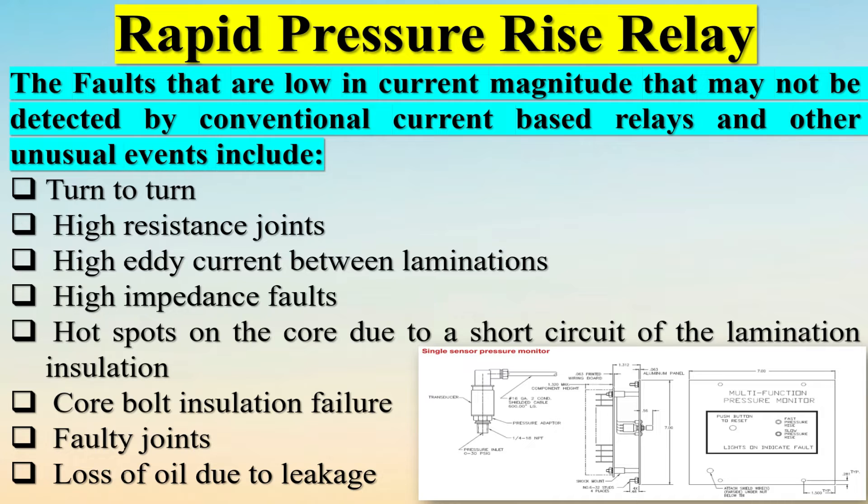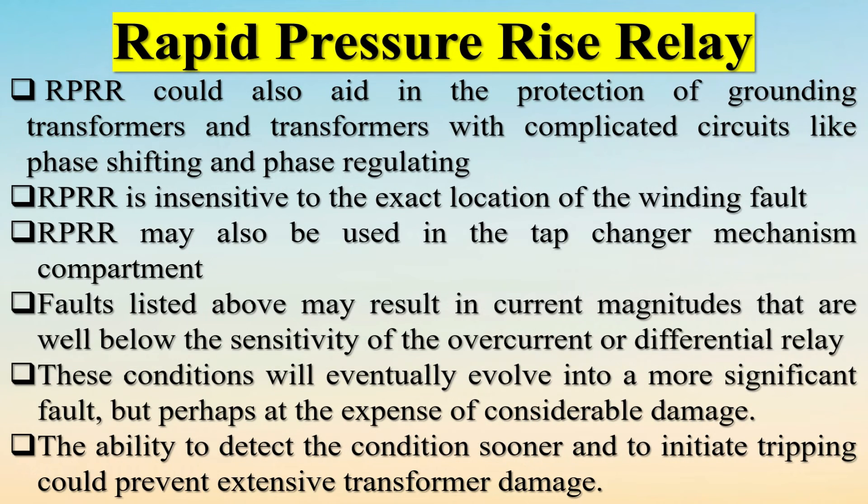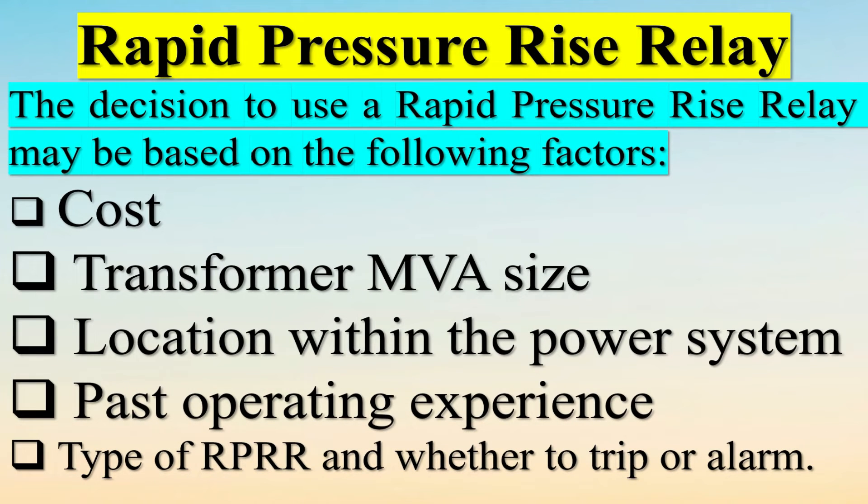Faults that are low in current magnitude and may not be detected by conventional current-based relays include: turn-to-turn faults, high resistance joints, high eddy current between laminations, high impedance faults, hot spots on the core due to a short circuit of the lamination insulation, core bolt insulation failure, faulty joints, and loss of oil due to leakage. The RPRR can also aid in the protection of grounding transformers and transformers with complicated circuits like phase shifting and phase regulating.